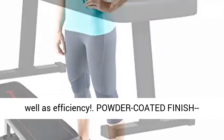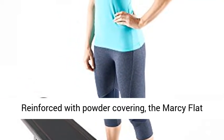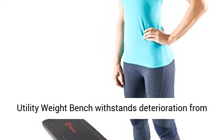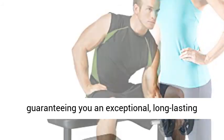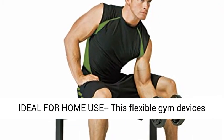That incorporates sensible design as well as efficiency. Powder-coated finish — reinforced with powder coating, the Marcy Flat Utility Weight Bench withstands deterioration from heavy usage as well as laborious workouts, guaranteeing you an exceptional, long-lasting investment for your home fitness center.